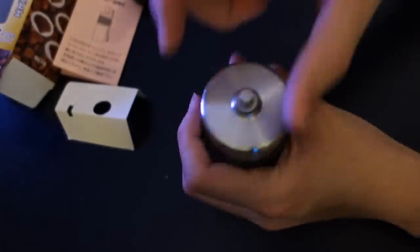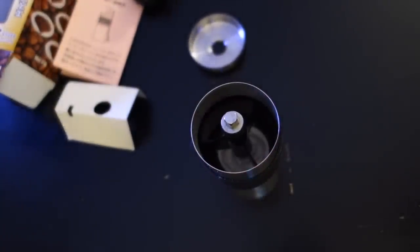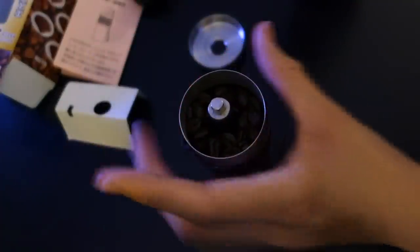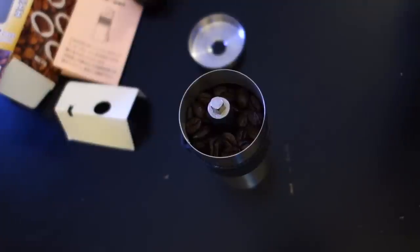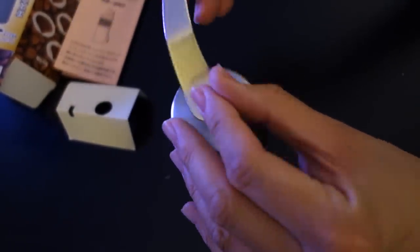So I'm going to put the bottom back. To load the beans, you just take off the top and put some beans in. I'm not really measuring — I just want to check out the grind. This is a mini, so it doesn't hold that much. This smells good. Pop the top back on tight, put the handle back on, and the way you grind is you turn the wheel.